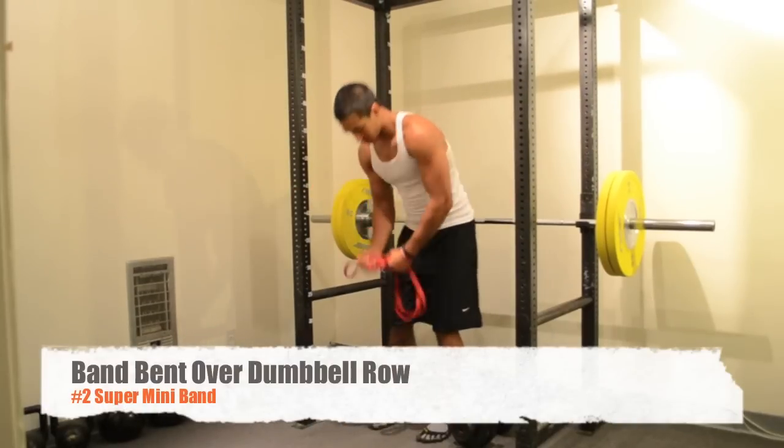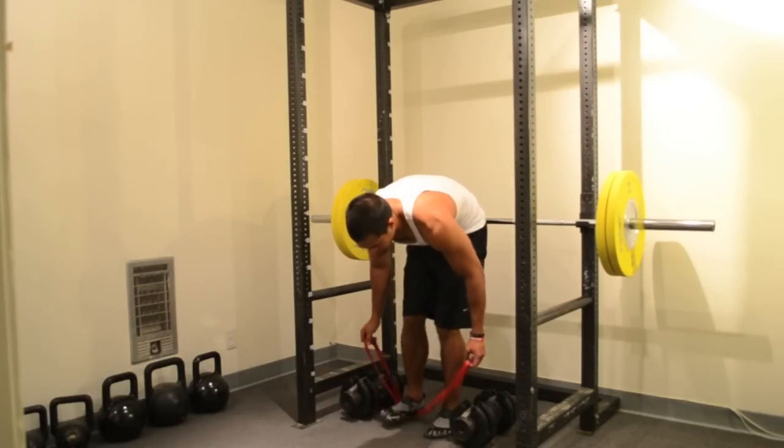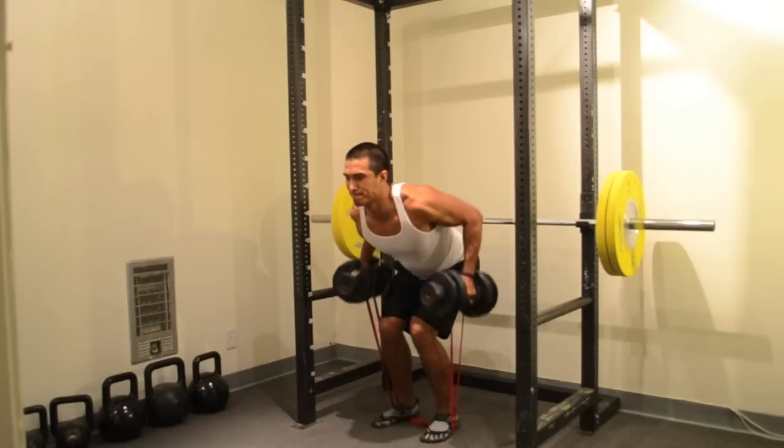Hello and welcome to the Band Bent Over Dumbbell Row. In this exercise, grab the band with both hands, step on the band as evenly as possible, pick up the dumbbells, and perform the exercise.